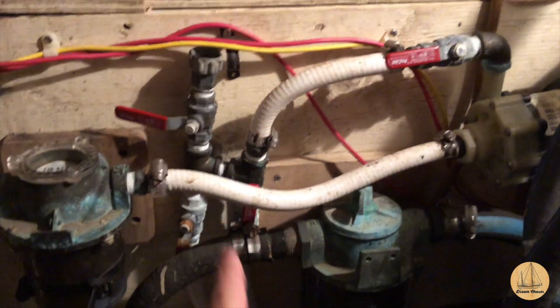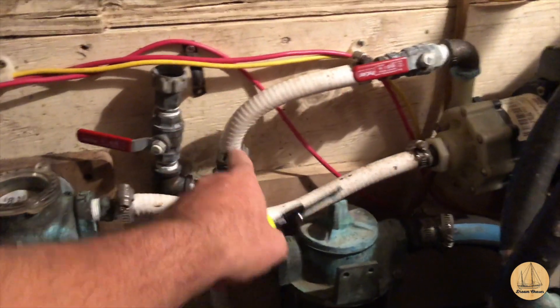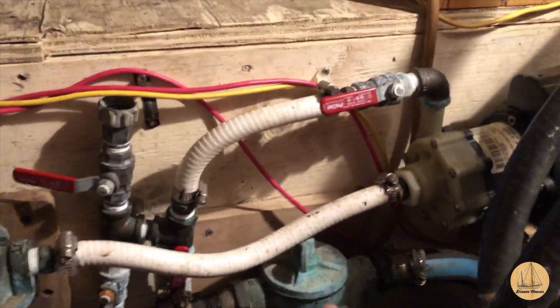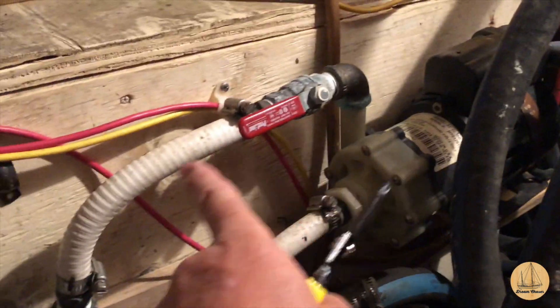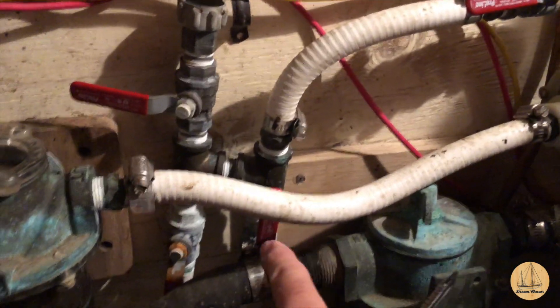Let me get this air conditioner pump sorted out. This white hose here is part of my water circulation pump. You can see it comes into a strainer, out of the strainer, into the pump — it's kind of behind these lines here. And then out of the pump, it goes out to a set of T-valves.